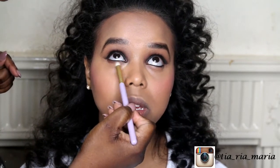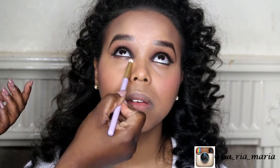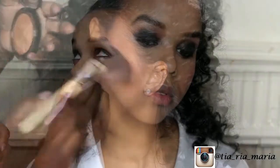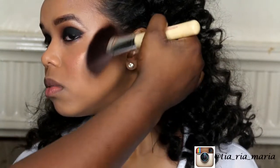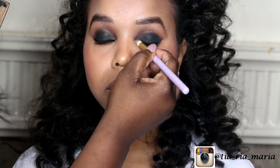Applying the same Fudge shade underneath the eye using a pencil brush by Makeup Addiction, and blending that out with the pencil brush to make a soft smoke. The highlighter we're using is MAC Gold Deposit, applied on the highest point of the cheekbones using a fan brush.